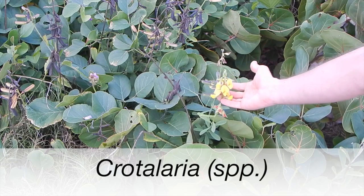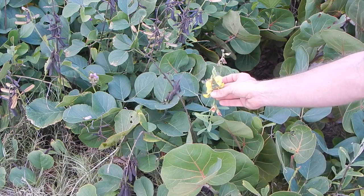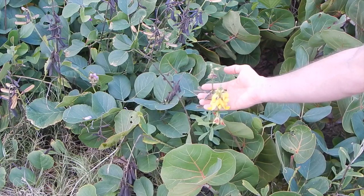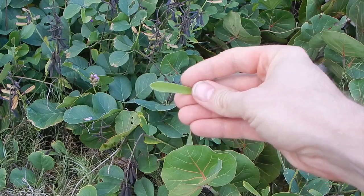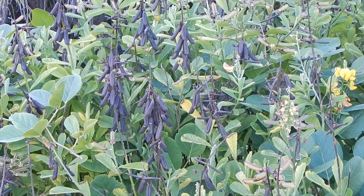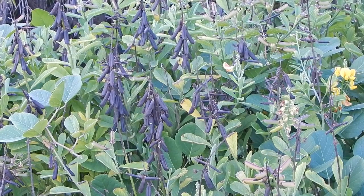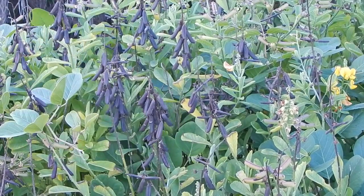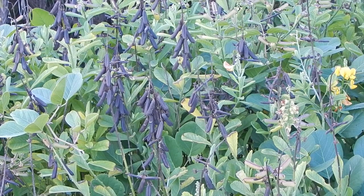These are crotalaria right here. They're also in the bean and pea family — notice the bean or pea shaped blooms and pods. But they do not have the triple leaves; they just have a single leaf. You can see all the pods. They're sometimes called rattle pods because they rattle like crazy, like little maracas.